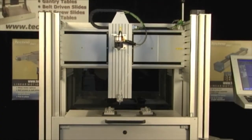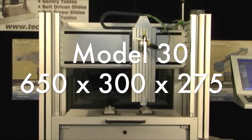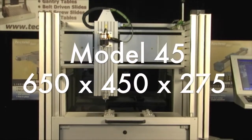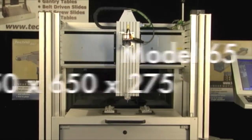The Techno Mod is available in a choice of models with varying size and travel range. Model 30: 650 x 300 x 275. Model 45: 650 x 450 x 275. Model 65: 650 x 650 x 275.